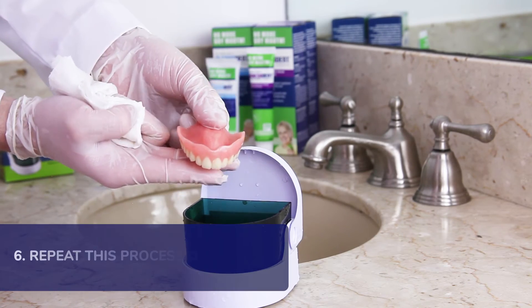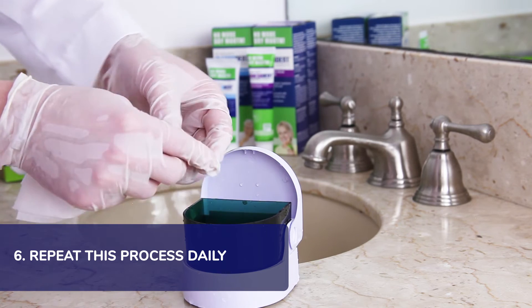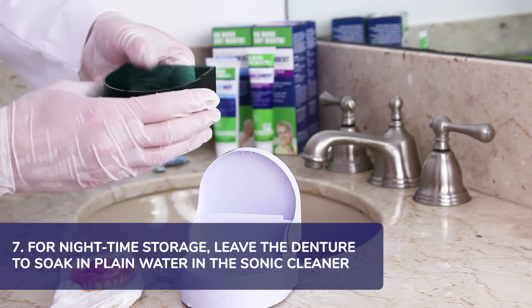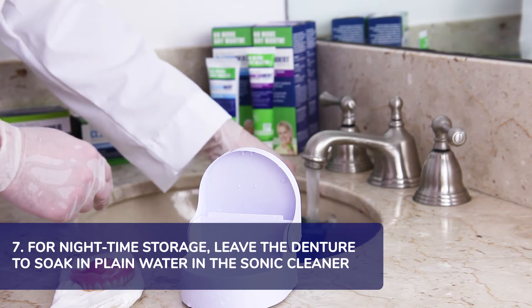I recommend, for the best results, you repeat this process daily. For nighttime storage, I recommend you leave the denture to soak in plain water. You can do this in a cup, a bowl, or in the sauna cleaner.